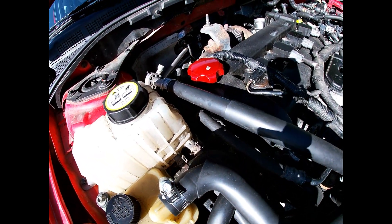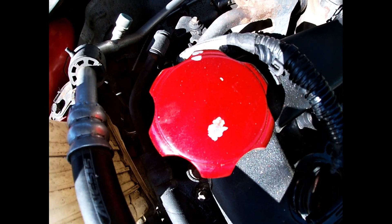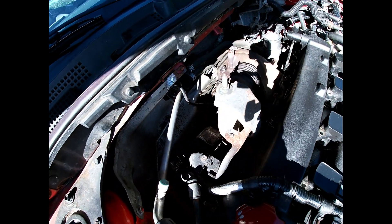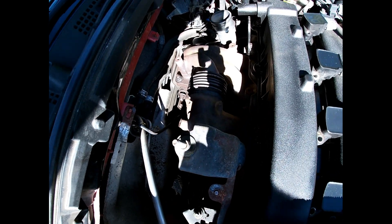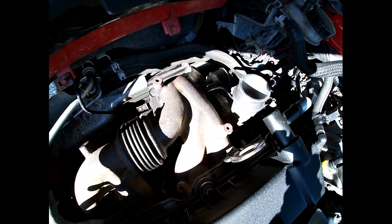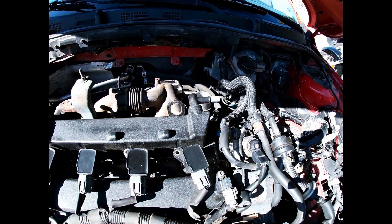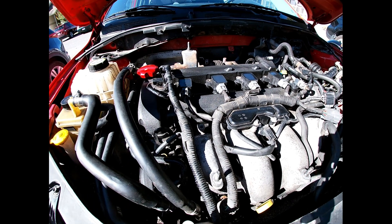Everything's kind of put back together on this side of the engine. I had a couple of problems with the oil filler cap, so I gotta repaint that. The old turbo is still in there — I was just waiting for that to be pulled out. You'll see that in a minute. Everything else is pretty much buttoned up except for the intake.